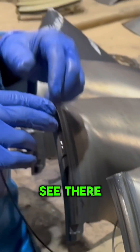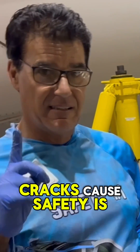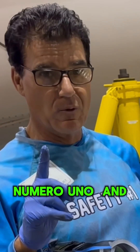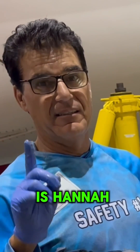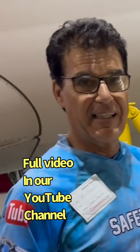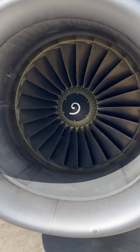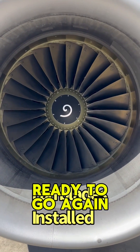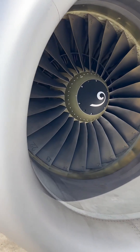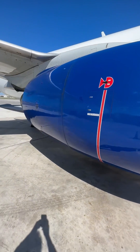As you can see, there are no cracks. Safety is number one — numero uno — and in Korean, it's hana: safety first. Everything is installed and ready to go.